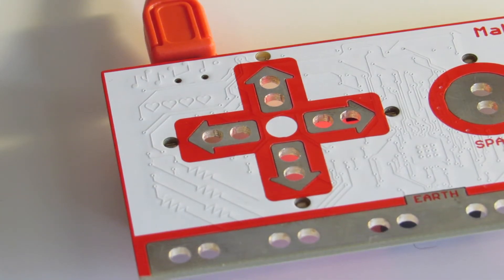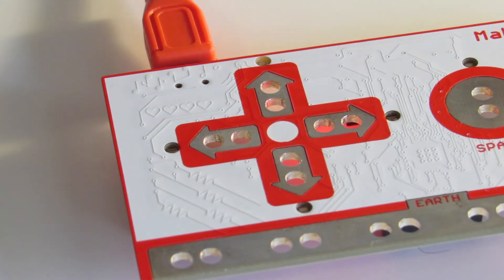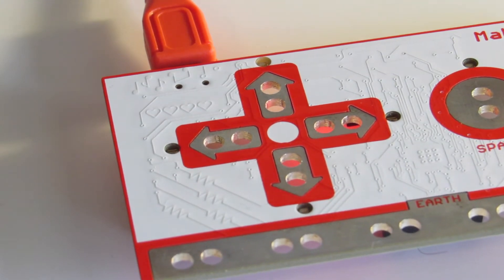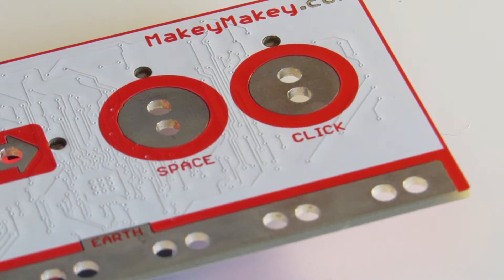First of all, we have the Makey Makey itself. It's got a right arrow key, a left arrow key, a top arrow key, and a bottom arrow key, and also a space and click button, and the earth controls. One of the things you always do when you turn this thing on is you've got to plug in the USB.